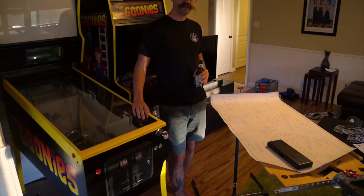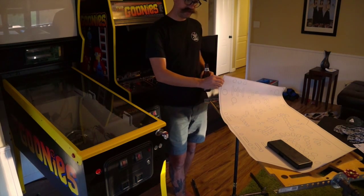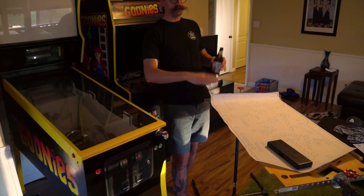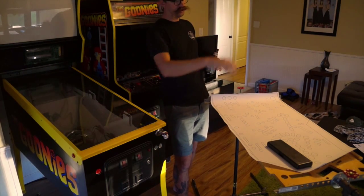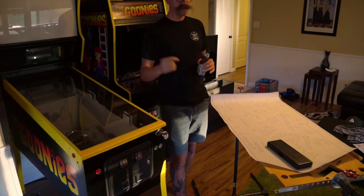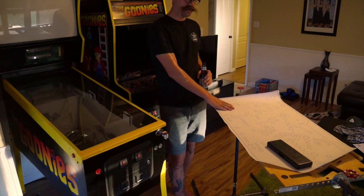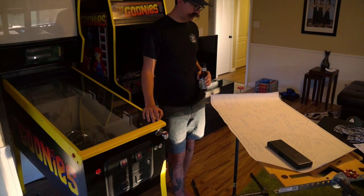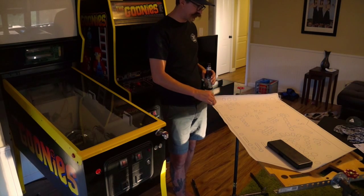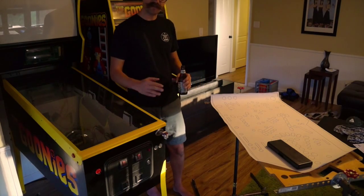The playfield art is almost done, so it's just fine-tuning a couple of things. Before we print the final version, I did a test print — just took the template from when we set up a rig and shot a photo of the original playfield, then started manipulating and scaling it. I went to Kinko's and printed a black and white copy for like five or six bucks, and now I'm lining it up to see where things need to be moved.